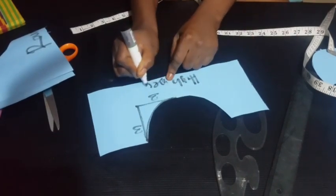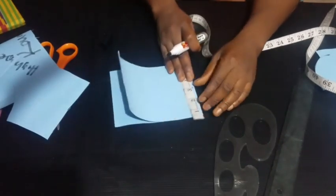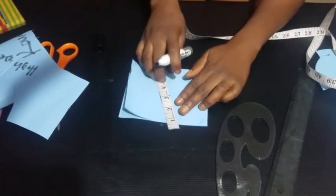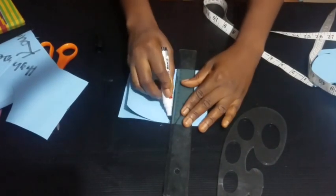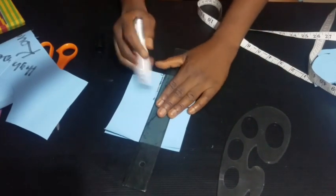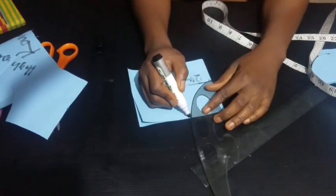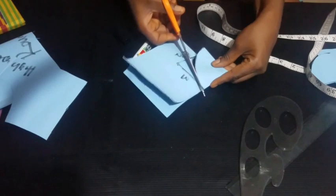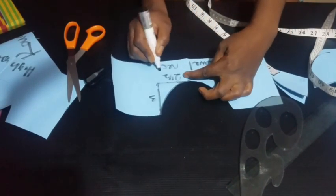The next neckline we'll be learning is the jewel neck. It's almost similar to the high neck but it sits higher, because the wideness of the jewel neck is smaller than the high neck. For the jewel neck, the wideness is two and a half inches, while the depth is still three inches — same as the high neck. Mark it out and draw your rectangle, then use your french curve. Two and a half, or 2.5, for our jewel neck. Cut it out and label it 'jewel neck.'